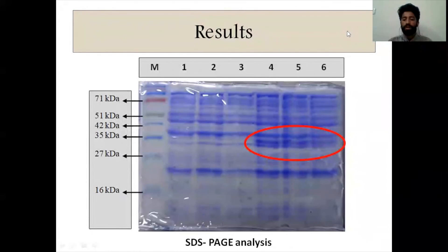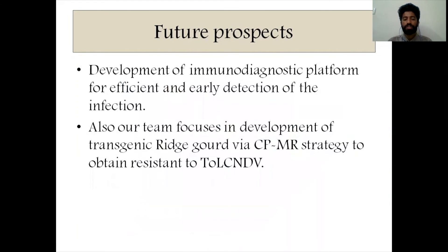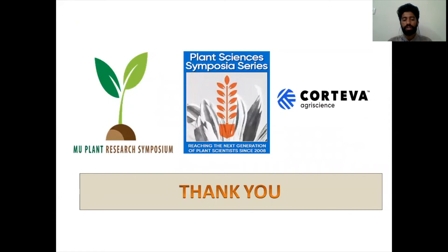We further optimized the expression conditions, then over-expressed the protein in large quantities and purified it using Ni-NTA nickel affinity columns. The purified protein was then sent for production of monoclonal antibodies. Our research will help in the development of an immunodiagnostic platform for efficient and early detection of infection. Our team is also focusing on development of a transient expression construct for the CPMR strategy to obtain resistance to Tomato Leaf Curl New Delhi Virus.